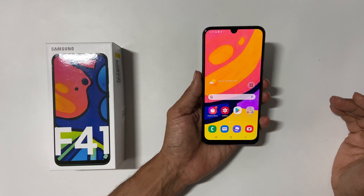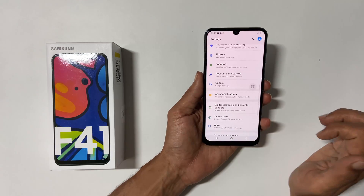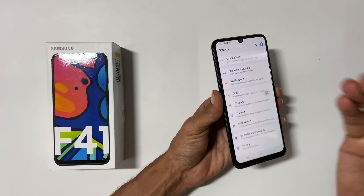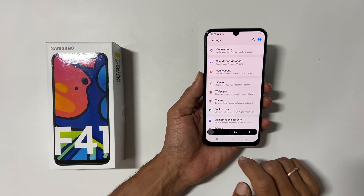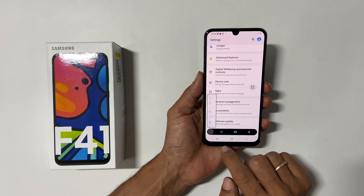If you want to take a long screenshot or scroll screenshot on Samsung Galaxy F41, take a screenshot using any of the previously shown methods, then tap on the down arrow icon. It will take a scroll screenshot.